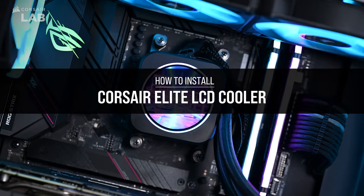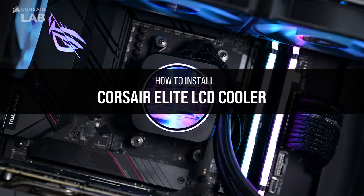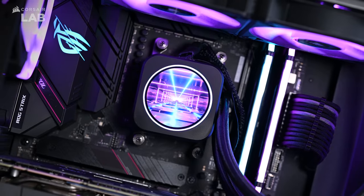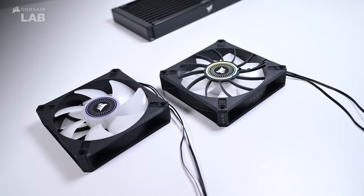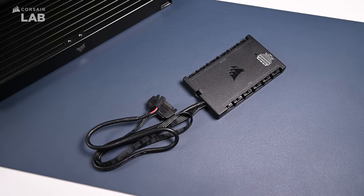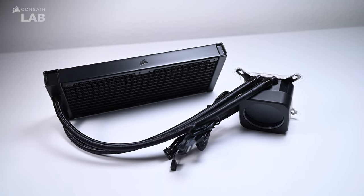This is the Corsair Elite LCD CPU liquid cooler. It features an LCD screen built into the CPU block that brings customization to the next level, as well as new ML RGB Elite fans with a Commander Core to control all your lighting and fan speeds. In this video, we'll show you how to install it and set it up.